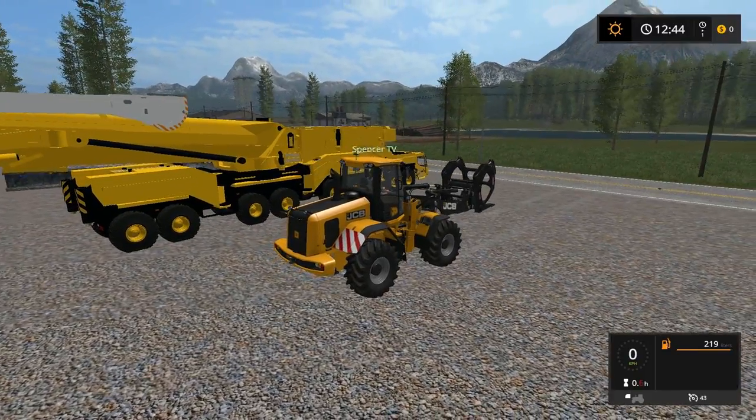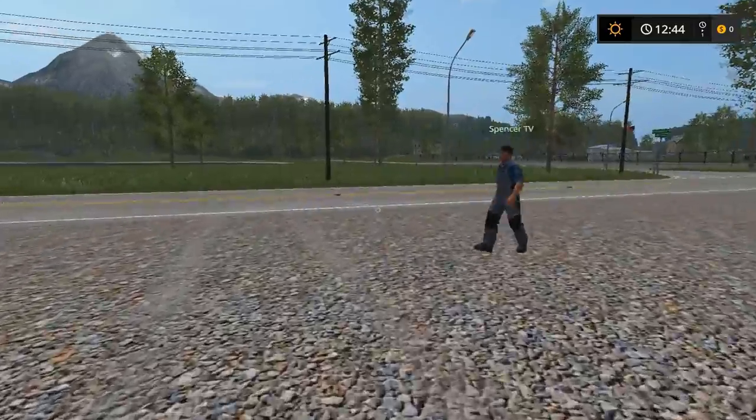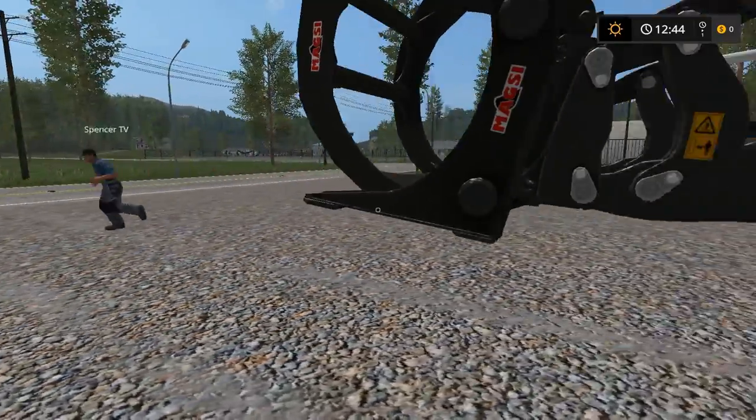Welcome back guys to episode 3 - I believe it's episode 3 or 4 of the Scrap Yard. Here we are, Garrett Plays. How's it going my dude? It's going good, what about you? Not too bad, not too bad.